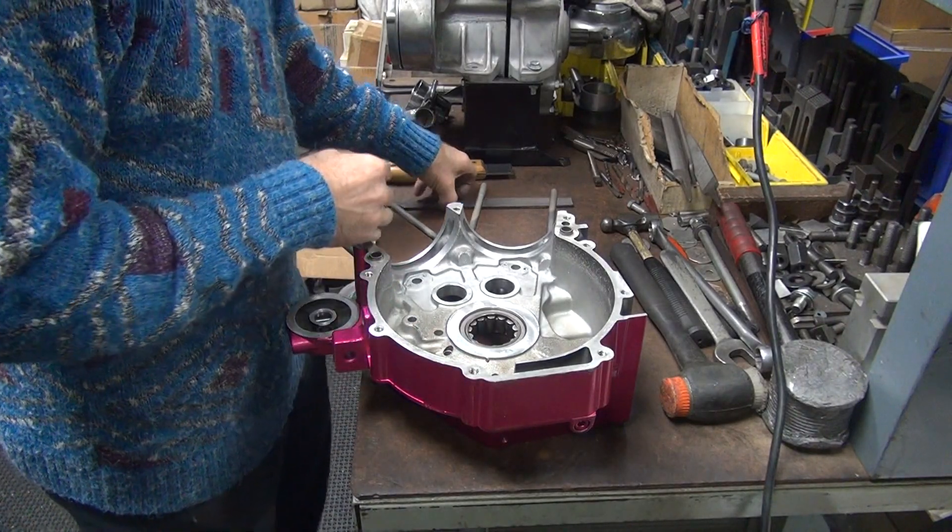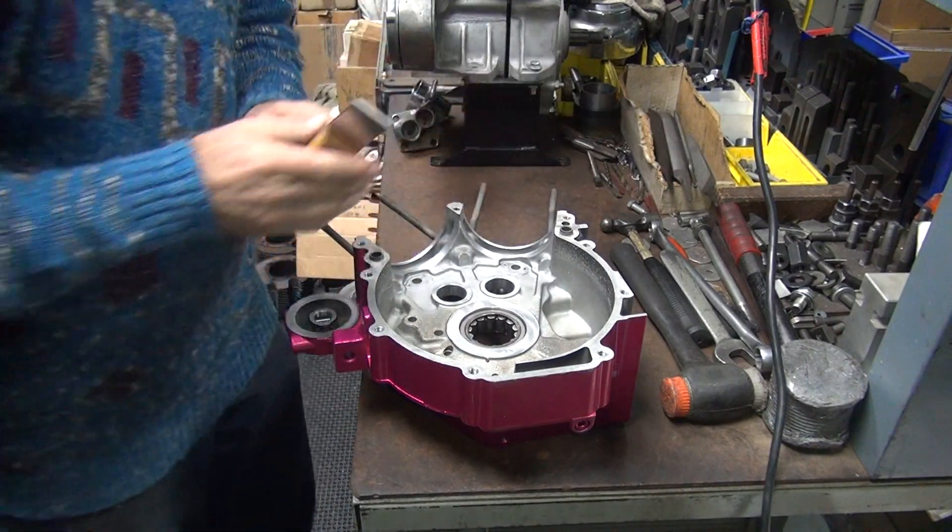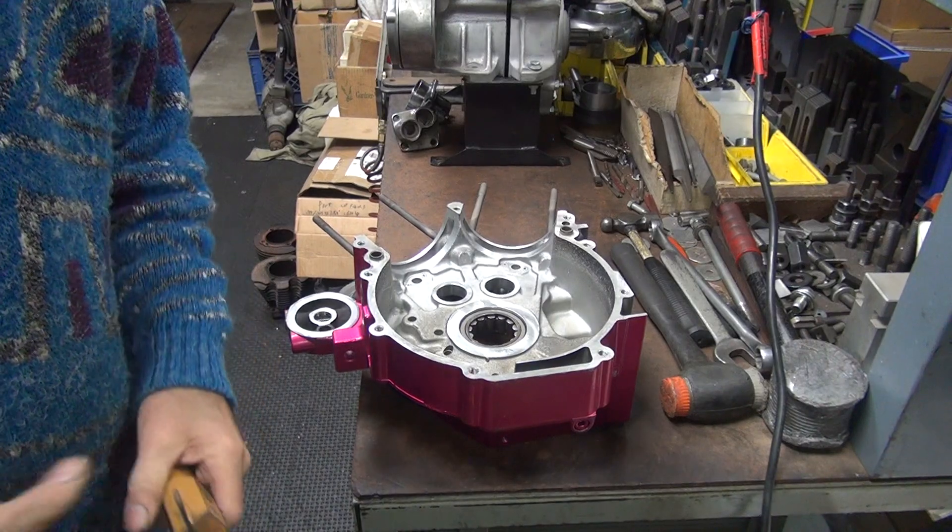So that should be good. We can go back and pull the studs. We'll be back in a minute.